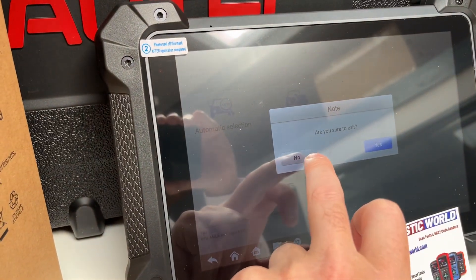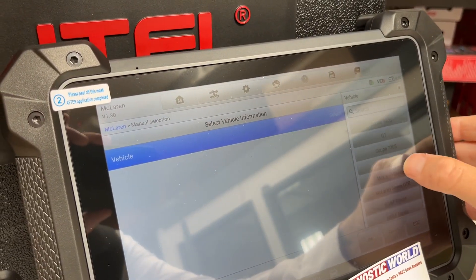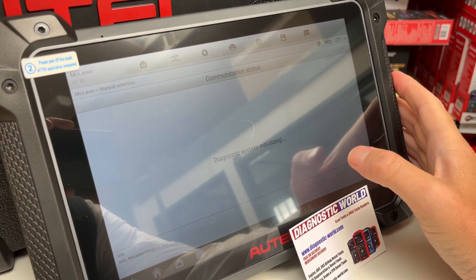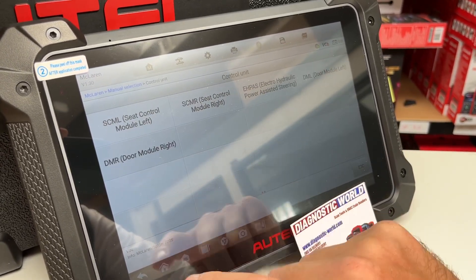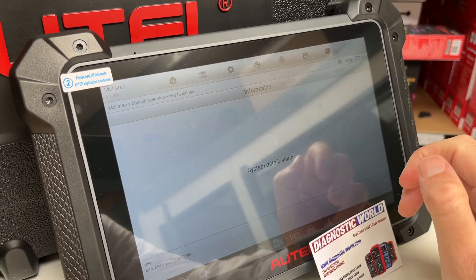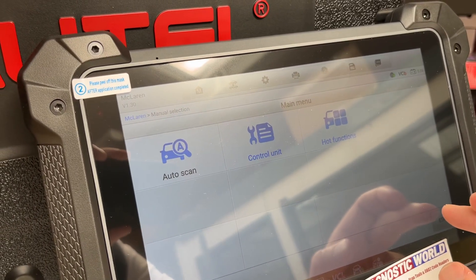Just as another example — 720S Spider, let's say 2018. Going to control unit, you might get a different level of coverage depending on the vehicle; this one has a few more systems available. Going to hot functions, we've got three here: oil reset, electronic park and brake, and electronic throttle calibration.